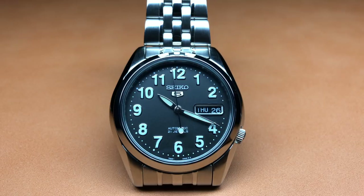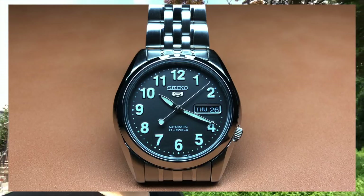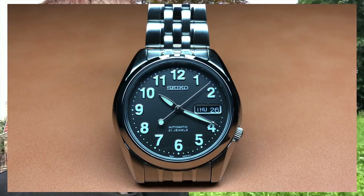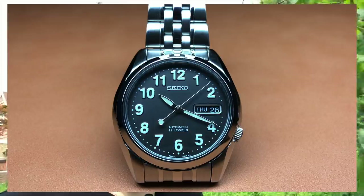I hate the Seiko 5 logo — I don't like the 5 badge. I think it completely ruins the dial, cheapens up the watch a lot. It would be a lot nicer with just a plain Seiko logo. Look how nice it looks without it.